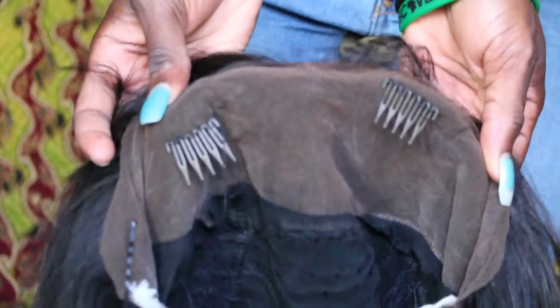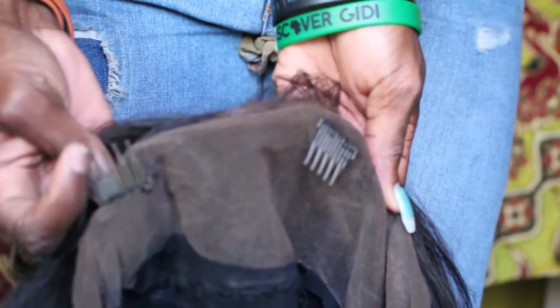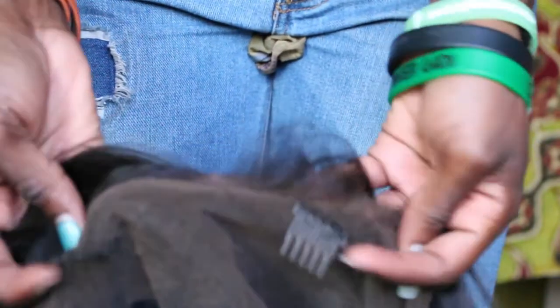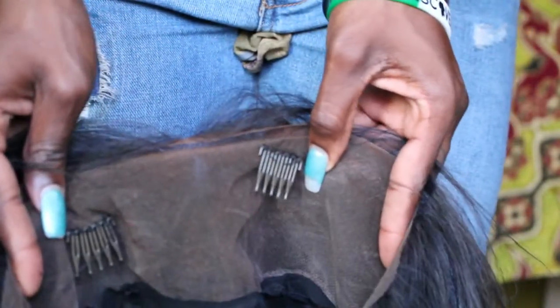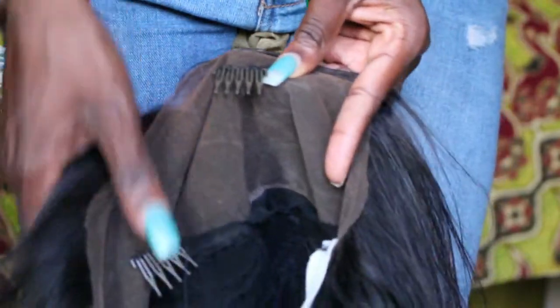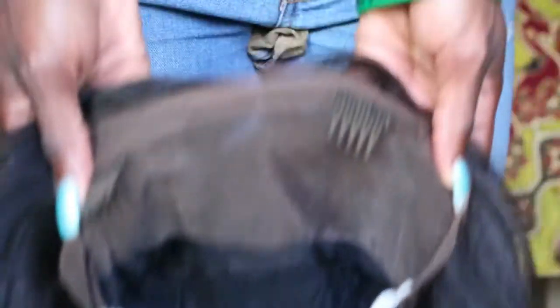So here are the wig clips — well, not clips, but wig keepers — that I've sewed in. I like these. I don't really like the snappy ones because I feel like my hair gets stuck in them and they don't lay flat enough for me, and sometimes it's hard to get them off. So I'm going to go ahead and put this on.